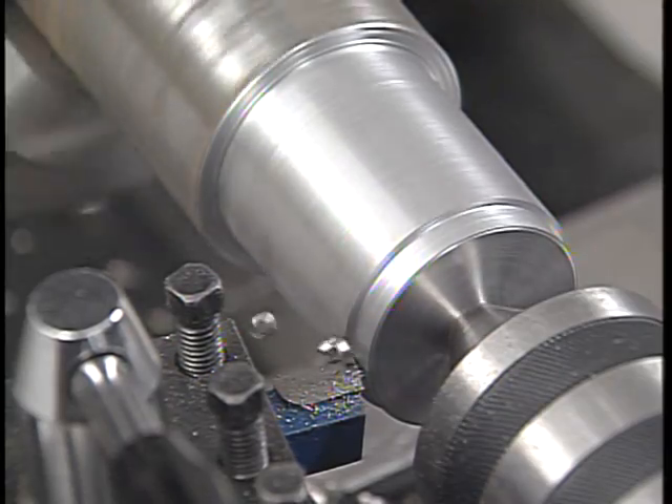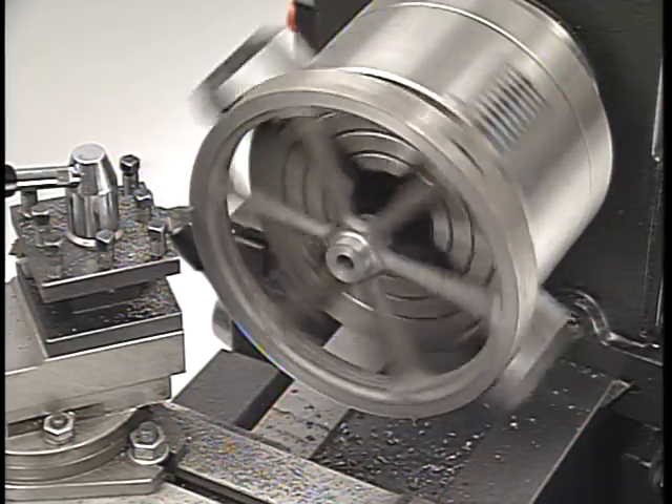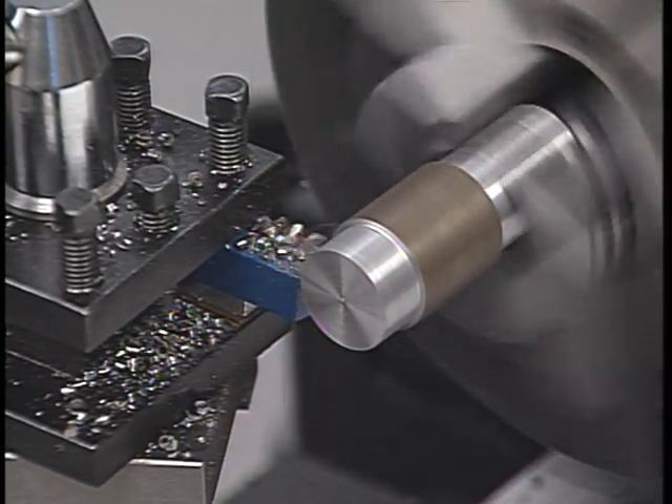Harder metals — metals that are tough to cut — are turned slower than those that are soft and easier to cut. Large diameters are turned slower than small diameters. Charts that outline the recommended cutting speeds for various metals can be found in a machinist's handbook.